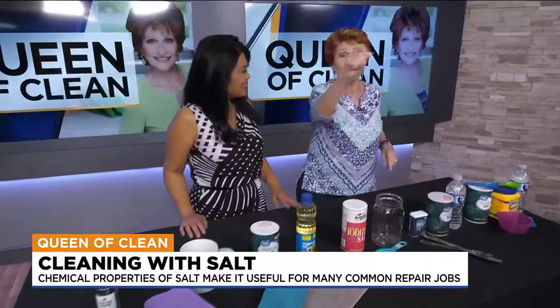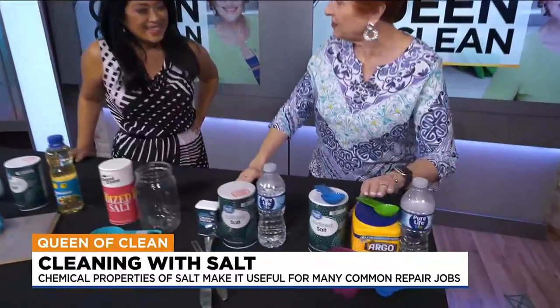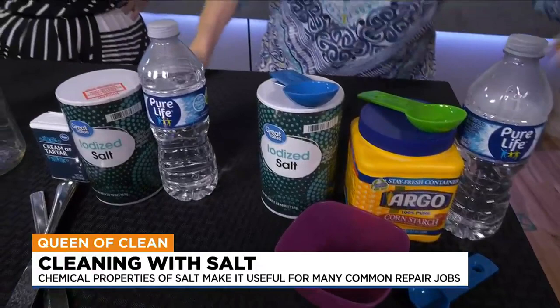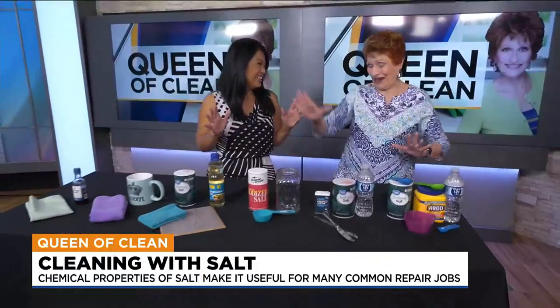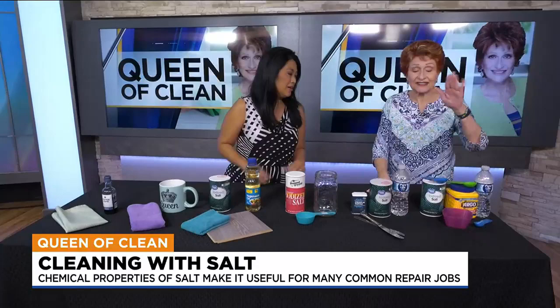You know how you put pictures on the wall and then you change your mind? You've got all those little holes all over. In order to patch those, you don't need to buy a thing. Take two tablespoons of cornstarch, two tablespoons of salt, and about three teaspoons of water. Mix it together into a paste, push it into the hole, smooth it out, let it dry, and then paint over it. You don't have to buy the $10 putty that dries out. It's perfection.